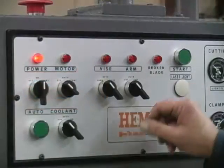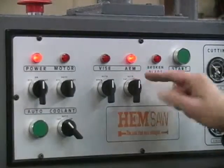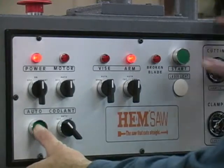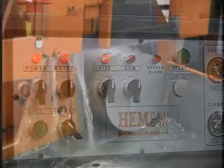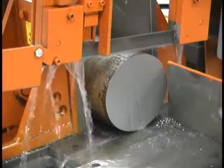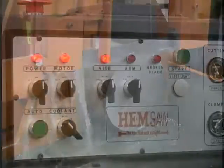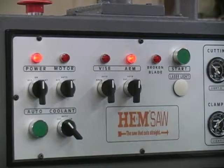Once the material is ready to cut, put the motor, vise, and arm switches in the auto position. Start the semi-automatic cutting sequence by pressing the green auto button simultaneously with the green start button. The motor will start, the vise will close, and the arm will fall. At the end of the cut, the motor will turn off, the arm will raise, and the vise will open.